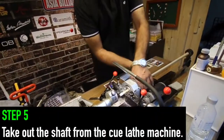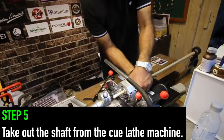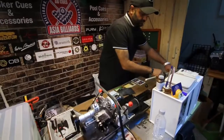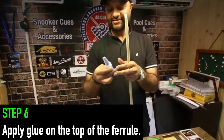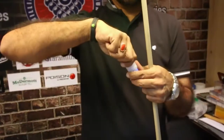We can take it out or we can stick it here. We'll use a 401 glue from Korea — it's a Korean glue — it takes about 2 minutes to stick.